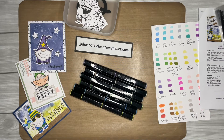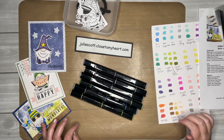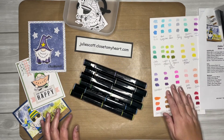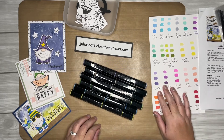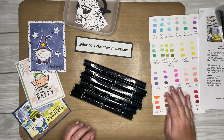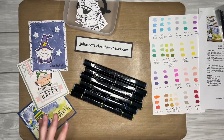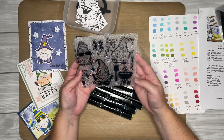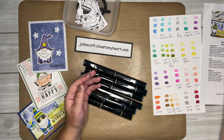Hello everyone, this is Julie with Craft with Julie. Today I'm going to walk through the coloring of the gnomes for our virtual craft day coming up this Saturday. I apologize — I promised to do this video yesterday but I've been battling a little bit of a sore throat and a cough. The cute kids shared their germs. These are the gnomes we'll be coloring; they come from the Chilling with My Gnomies stamp set, which also has a thin cut option. They're super cute and so much fun.